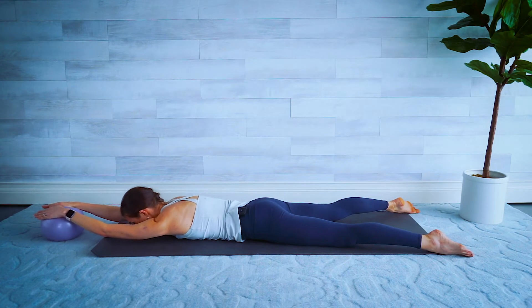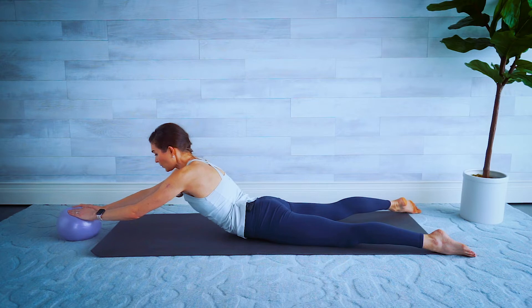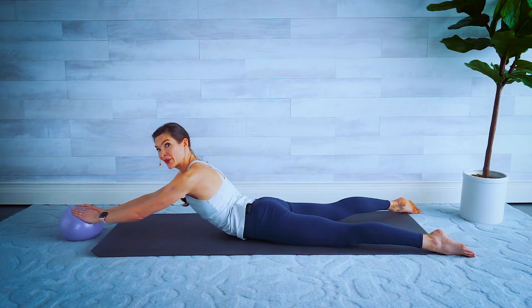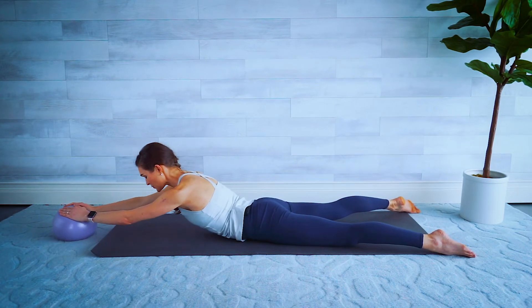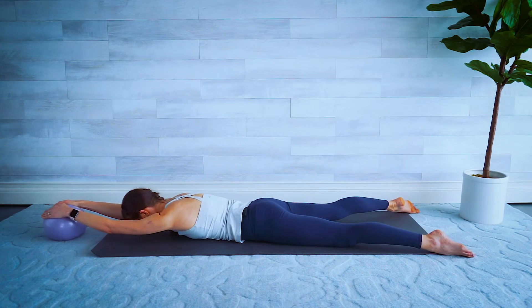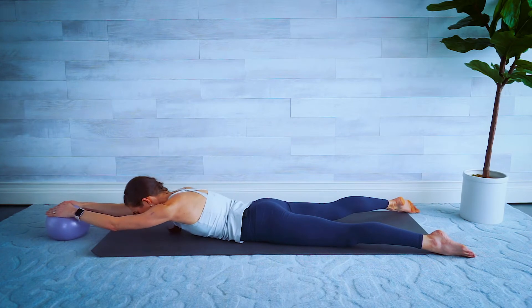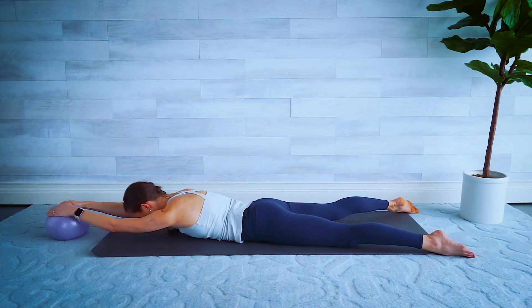Good again — tummy in, bring it in. Only lift that chest as high as you're comfortable, I don't want it tweaking in that lower back. Make sure you're breathing. Squeeze those glutes and the abdominals at the same time — I know I'm asking a lot of you today. Two more, last one.